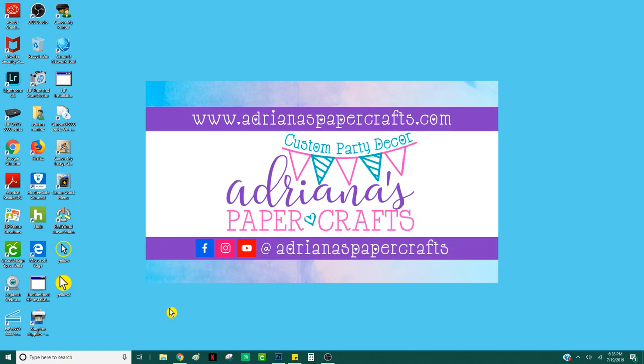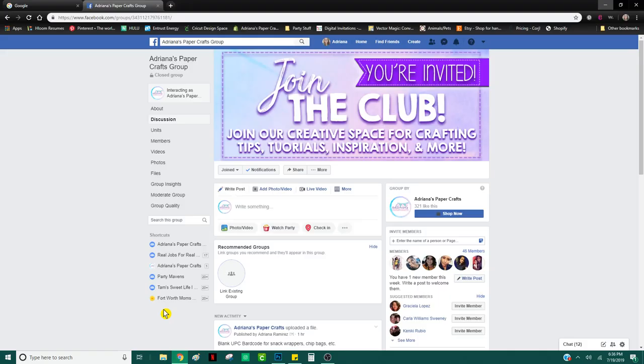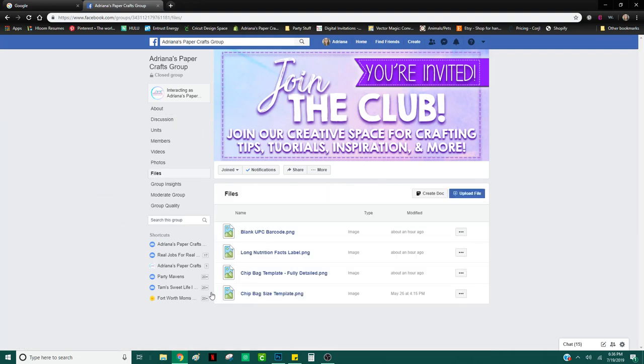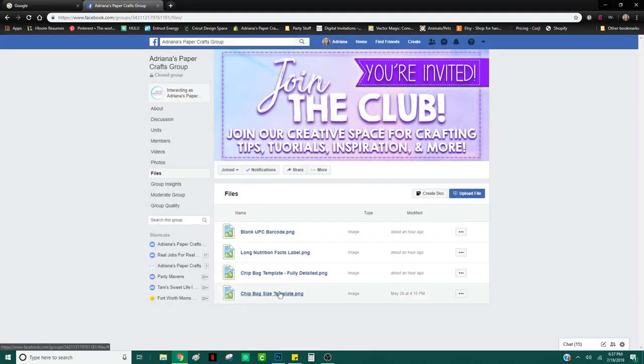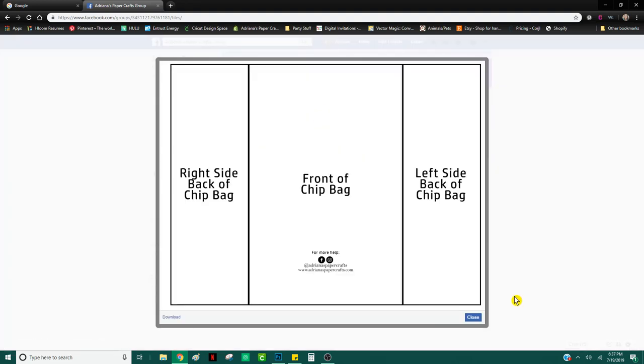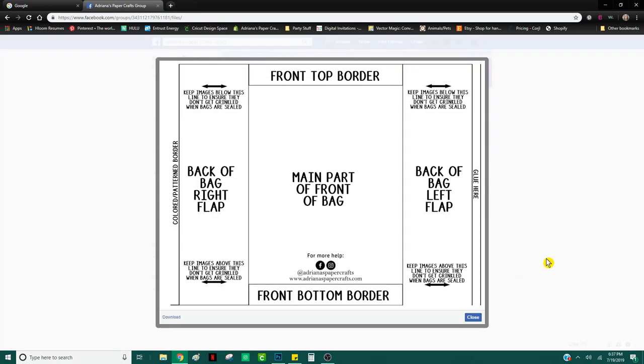First things first, if you have not already, be sure to join my Facebook group, Adriana's Paper Crafts group. The reason I tell you is that here is where you will find the file I recently uploaded. Go to the group, on the left you'll see where it says Files, and I uploaded a file named 'chip bag template fully detailed.' You can download whichever one you'd like, but today we'll be using the fully detailed one.